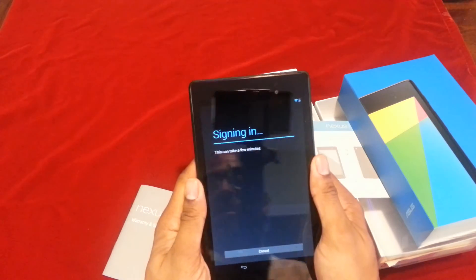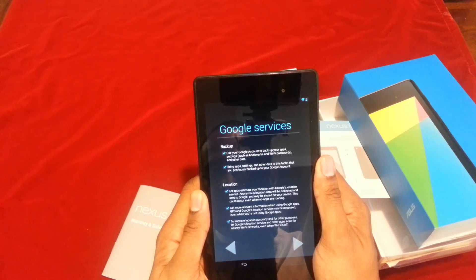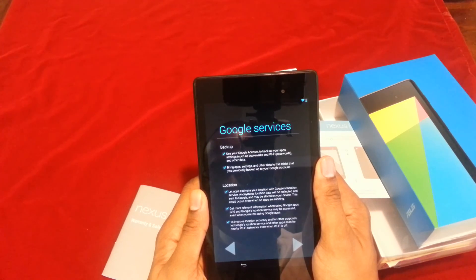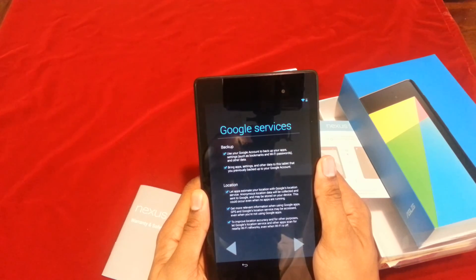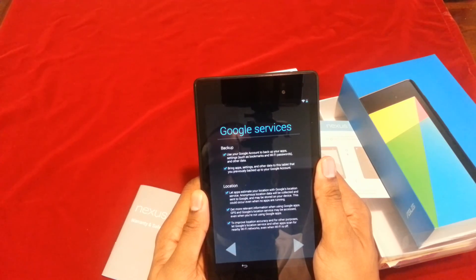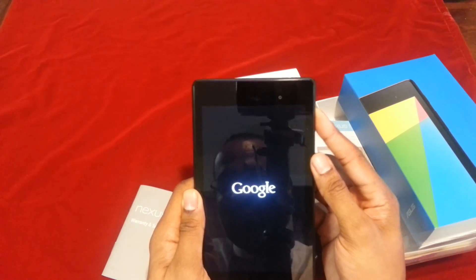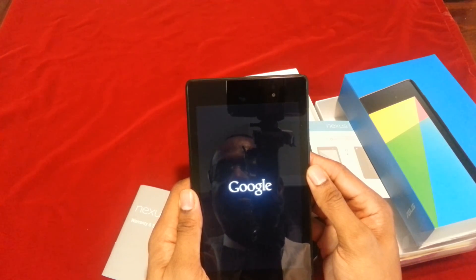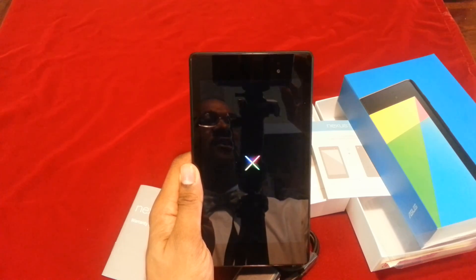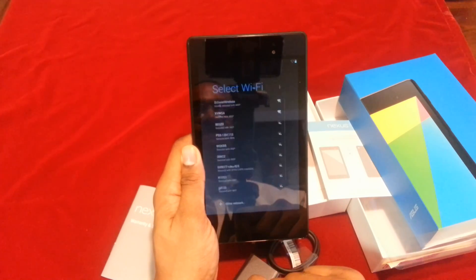I have everything entered and now it's signing in — it says this can take a few minutes. Google services asks whether or not you want backup and location enabled. I usually allow that for simplicity. It restarted again. Anyway folks, signing off — I'm Sean Martley. Be sure to like or dislike this video if you found it helpful and useful. Thanks!